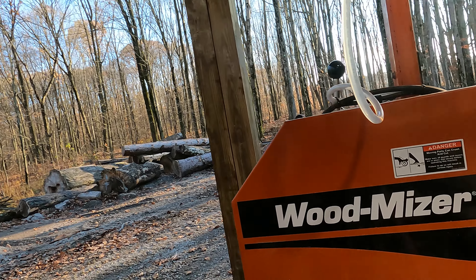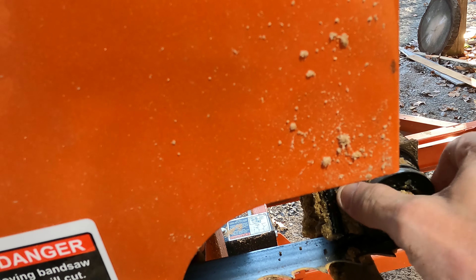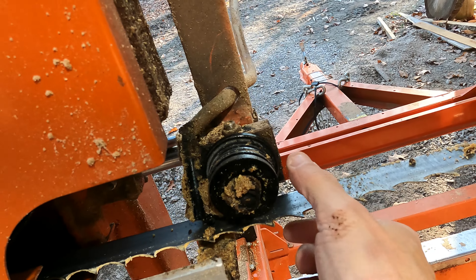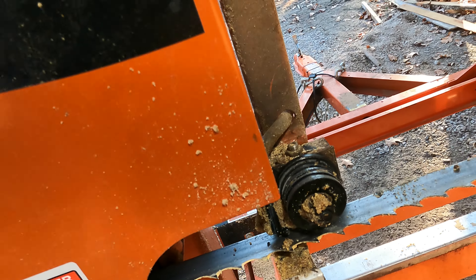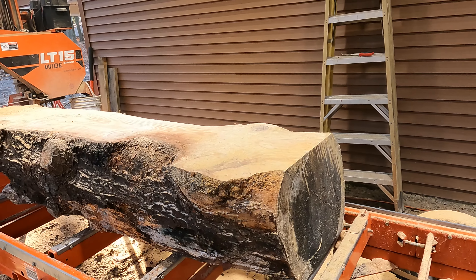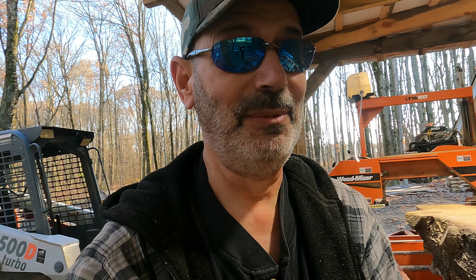I spotted another reason it's going wavy. That should not turn like that - not when the blade is tight. It's not down far enough. I guess that's it for sawing this afternoon. I'm going to have to work on the sawmill now. I'll continue this video once I fix the saw.